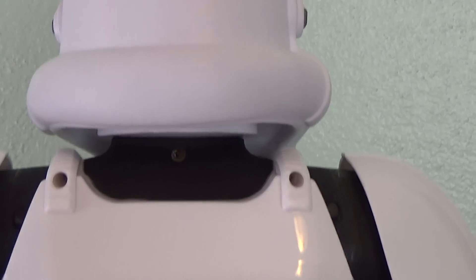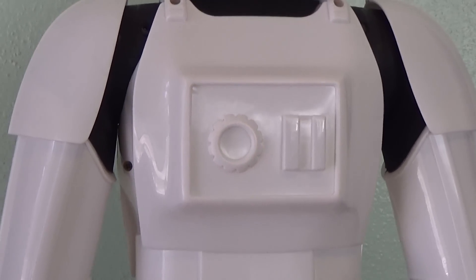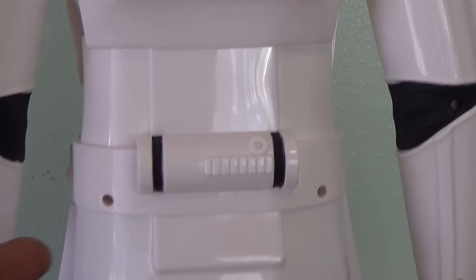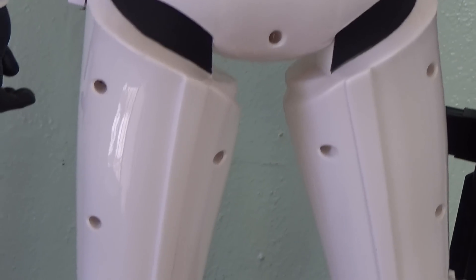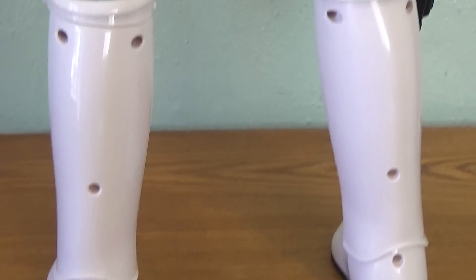Let me get a shot of the back of the figure here for you. The only slight hindrance is the screw holes, but still very cool looking. You do get the thermal detonator in the back there, of course the other molded parts as well. And of course you've got the legs down there — very cool.